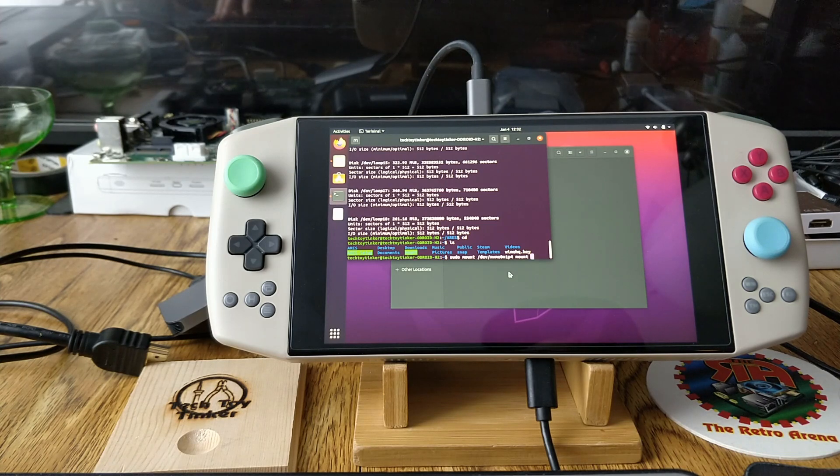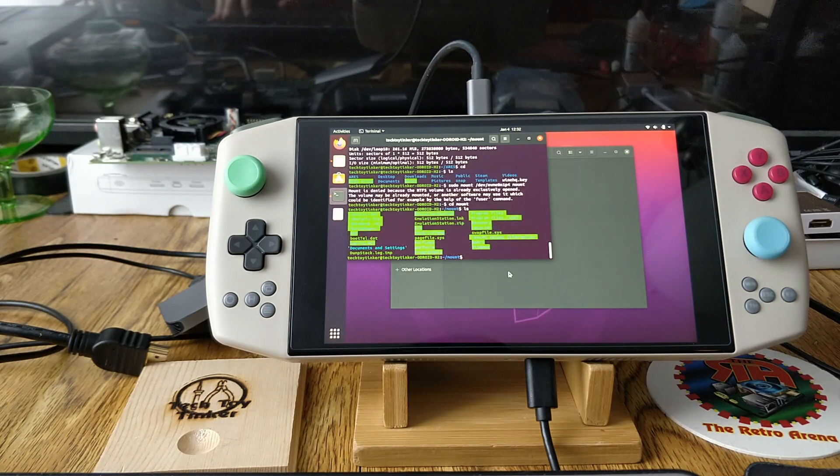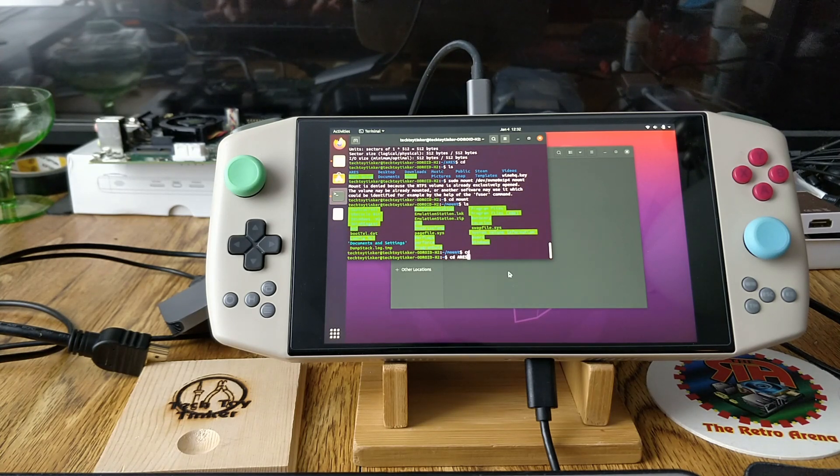If you're not in the directory where your mount folder is located, type `/home/tech-toy-tinker/mount`. After you do that, go into mount and that is your C drive from Windows now mounted in Linux.